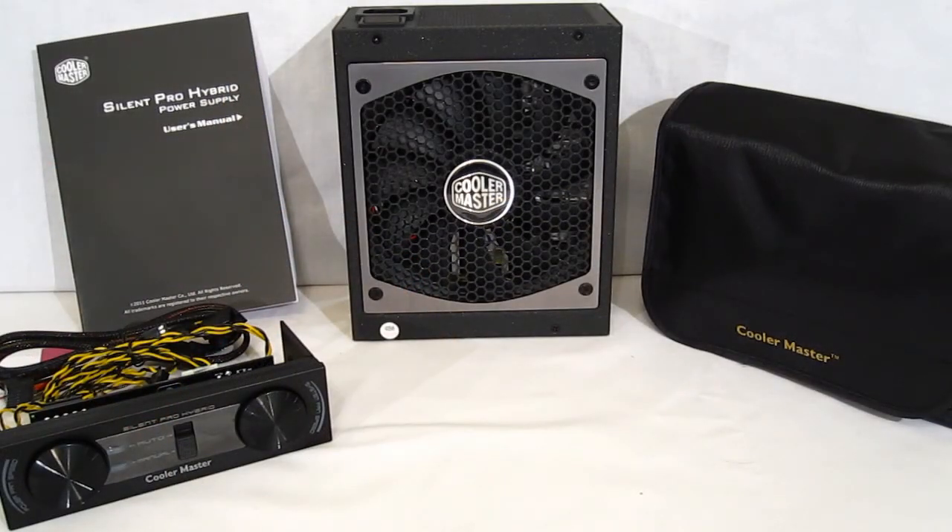The Cooler Master Silent Pro Hybrid 1300 watt power supply is a very interesting and unique package, with the fan controller as well as the fanless control within the unit itself — allowing you to have an absolutely silent PSU when your system is idling under 200 watts. When temps get above 25 degrees or load exceeds 200 watts, the fan will ramp up accordingly but will stay quiet. Nice selection of flat cables, except for the 20+4 pin motherboard cable which is braided. The fan controller goes into a 5.25 inch bay with fan control for up to three chassis fans as well as the power supply fan itself. 1300 watts with a gigantic 105 amp single 12 volt rail, six-way power protection — just an all-around complete power supply from Cooler Master.